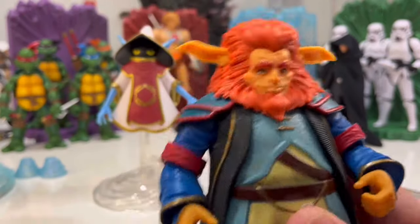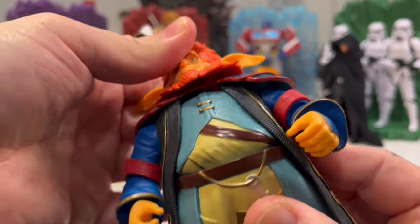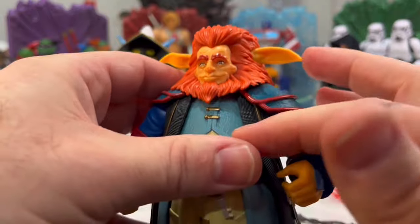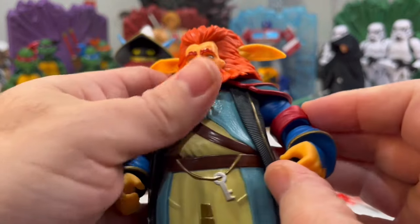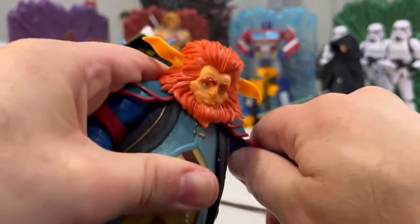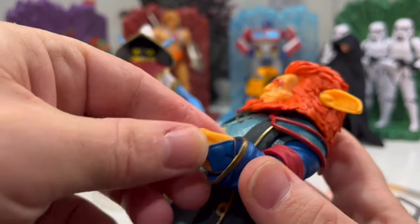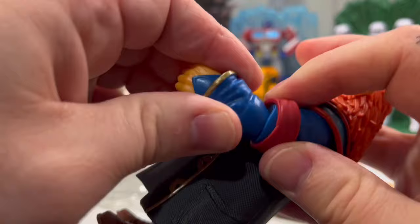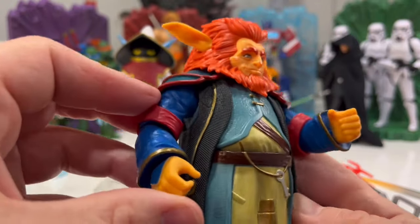Just looking over this figure — he's got a nice look to him. Layered clothing, layered over layered. Let's check his arms — oh, there's like a ratchet in there! It's a single joint but it's well hidden. Yeah, that's nice.